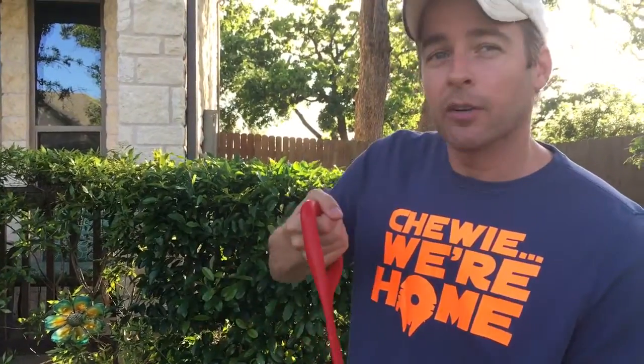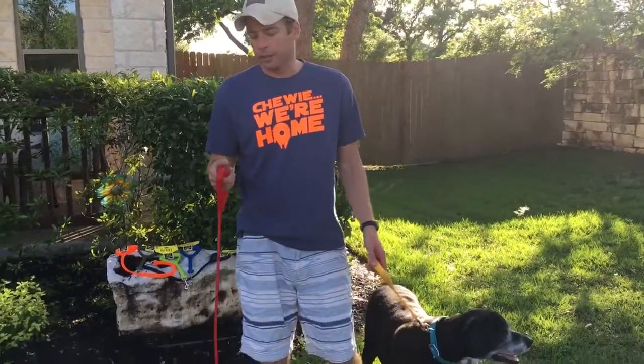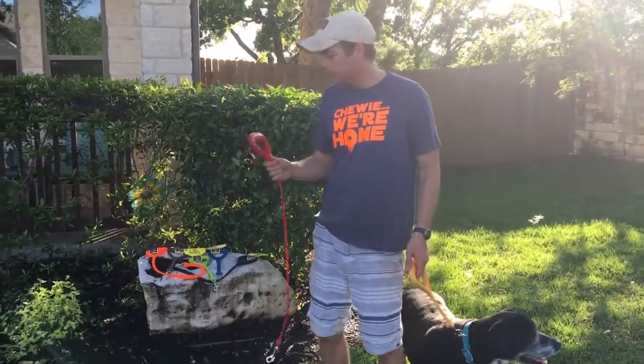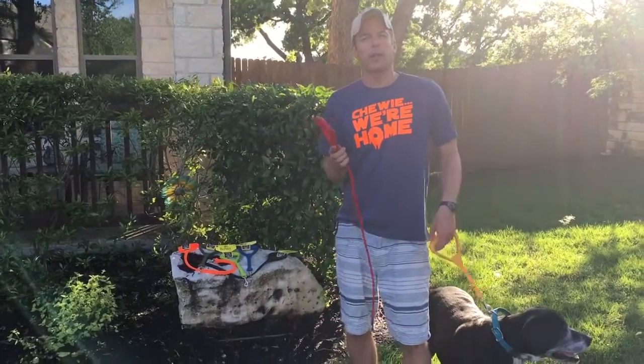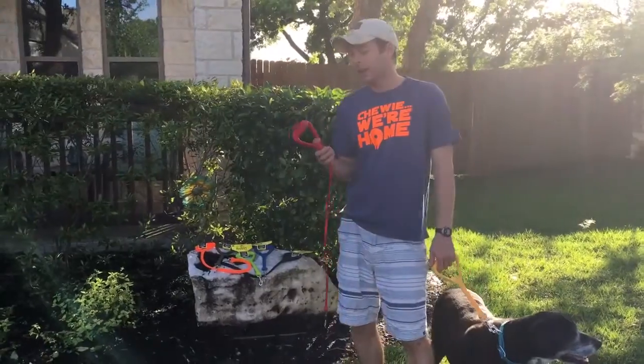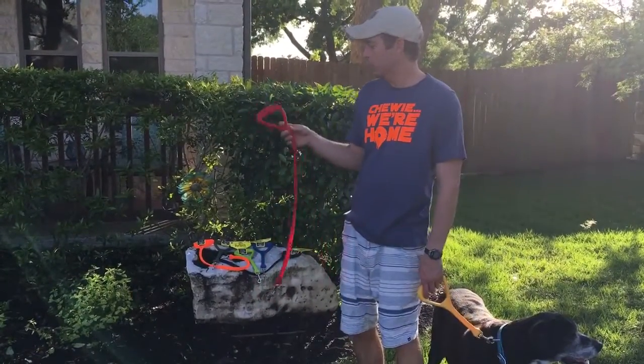So not only is it comfortable but you're not going to have to wrap the leash around your hand like you might have to with typical nylon leashes. They clean up really easily, they don't harbor bacteria, mold, fungus, anything like that — they're going to look like new a year from now, just like when you bought them.